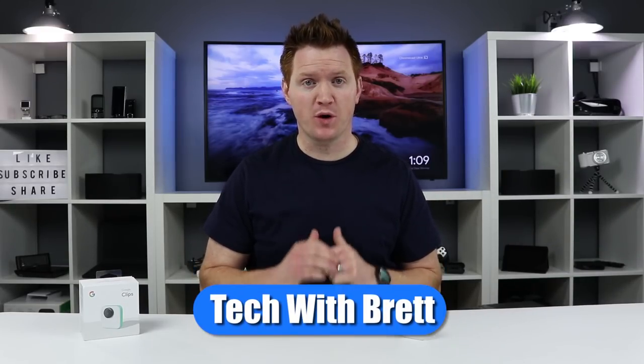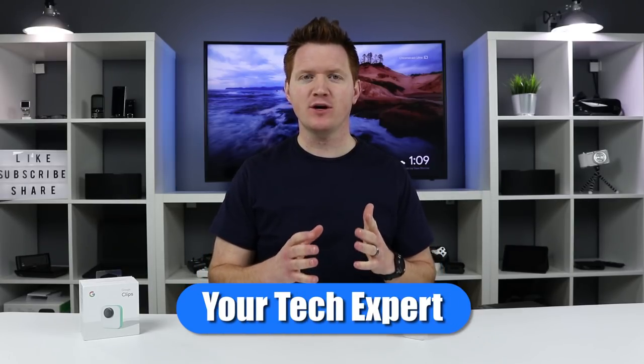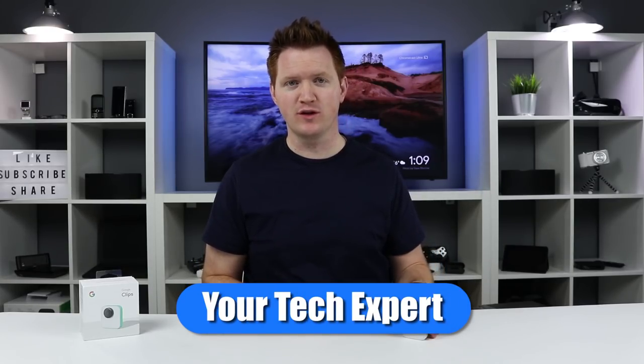In this video, I'm going to show you a new way to capture video of you and your loved ones. Welcome to Tech with Brett, where I help tech work for you. And today we're going to check out the new Google Clips.